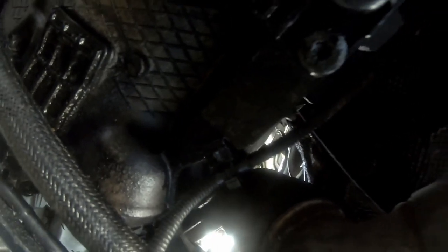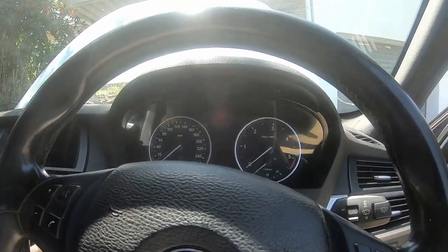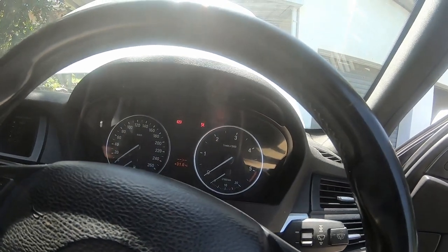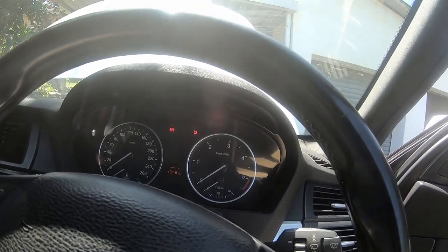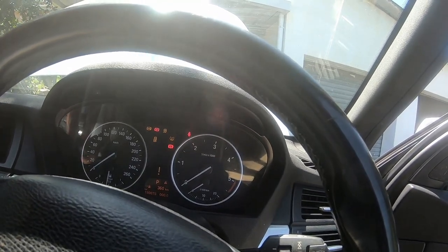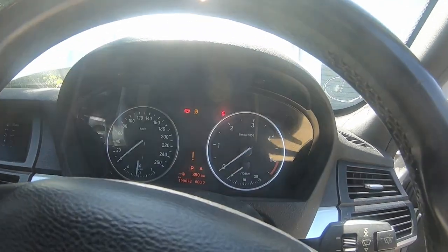Out of interest I phoned BMW to get the price of this starter motor — it's 12,990 rand. Even aftermarket ones are 4,500 rand. I really hope this repair works. So let's try this again — second attempt. Key in the ignition — checking if we've still got ignition — still have power coming through. Foot on the brake, let's see if it starts.